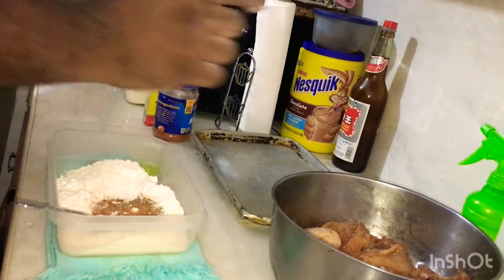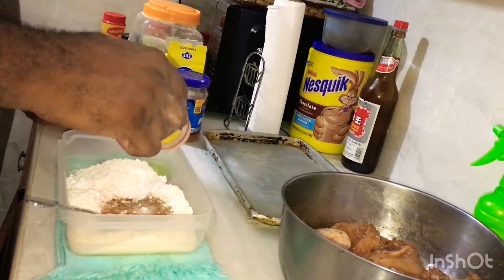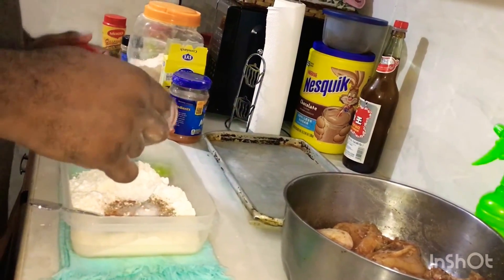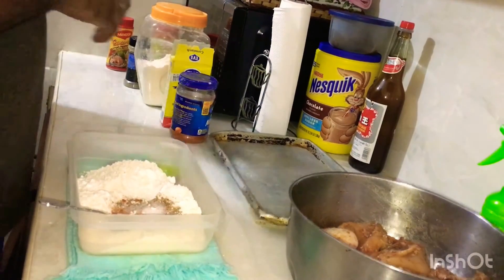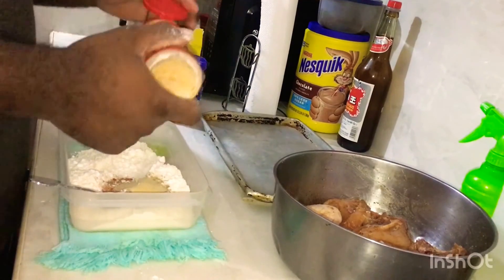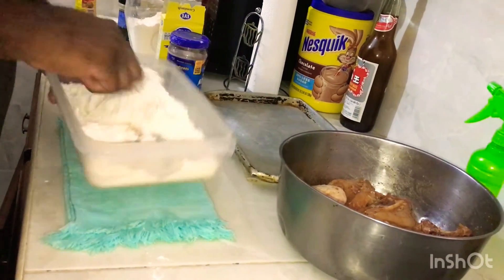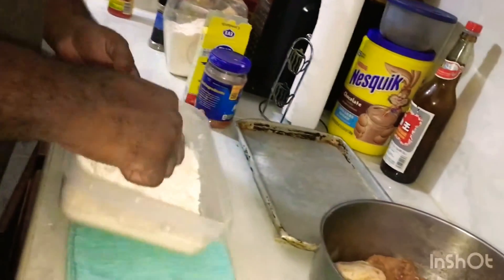Enough of that. And finally, garlic powder. I'm going to mix everything together so it's nice and even.